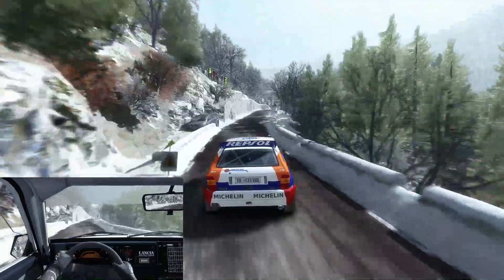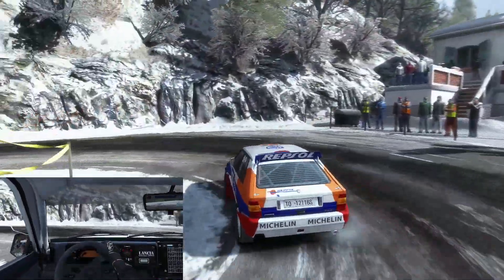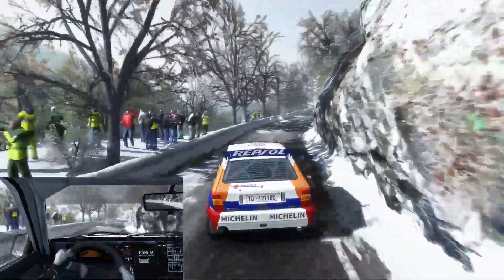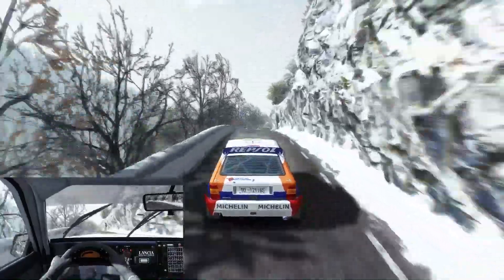6 feet. Right 6. Immediate heavy left. Nice patch to prepare. Into right 6. Into left 6 half long. Lead mid over crest, 150.